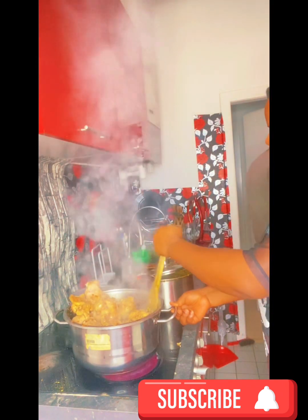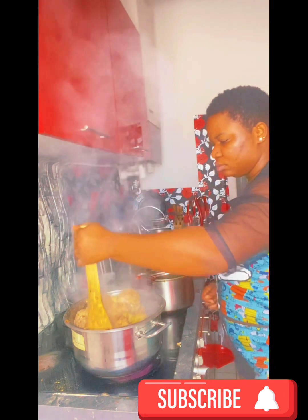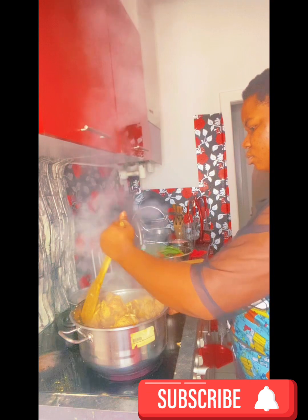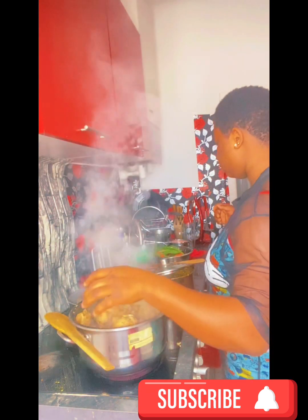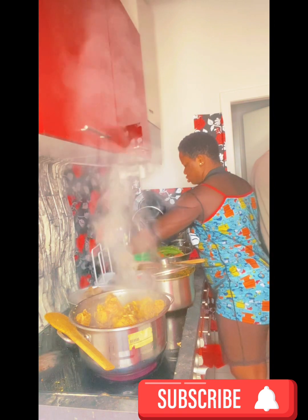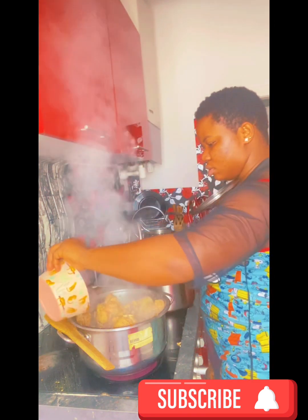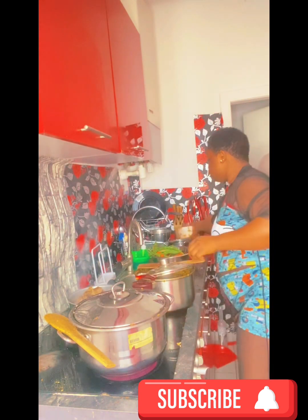You have to keep an eye on everything — checking your boiling meat, checking the other one. You also have to slice all the things you'll be using. Because of the stress of fried rice, I really don't like preparing it. It's not a food I prepare all the time — this food is once in a while, yeah, because I don't like the stress at all.